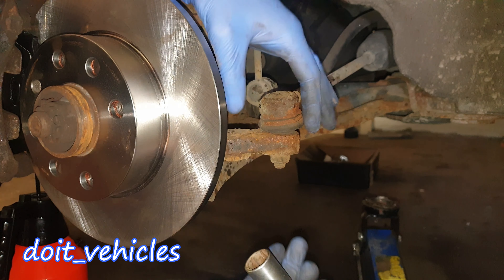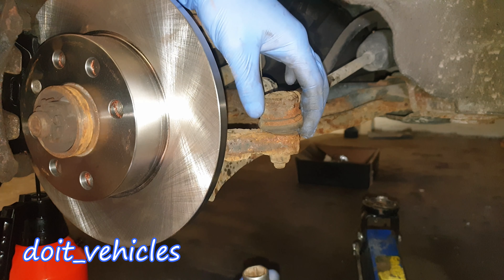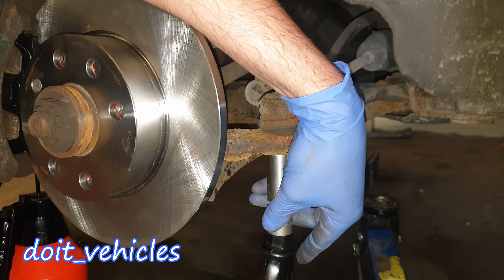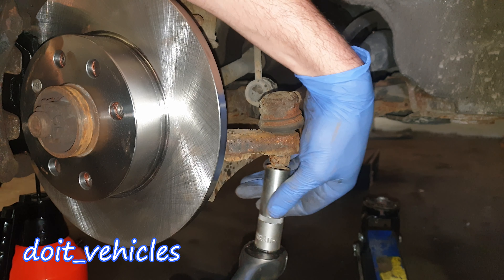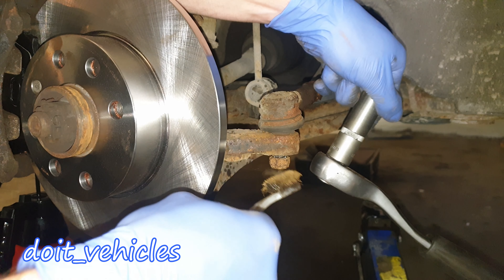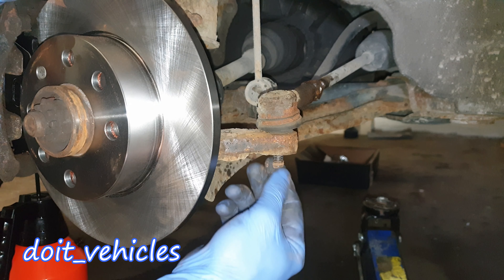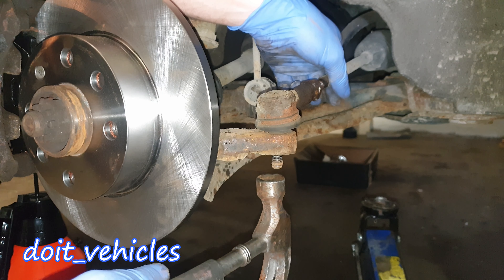Now the only thing that keeps the joint on is this 17mm nut down here. Use a breaker bar or an impact gun if you have one. Once it's loose, a good idea is to clean up the threads before you remove the nut. Now with a hammer you just need to kick it out from the knuckle.